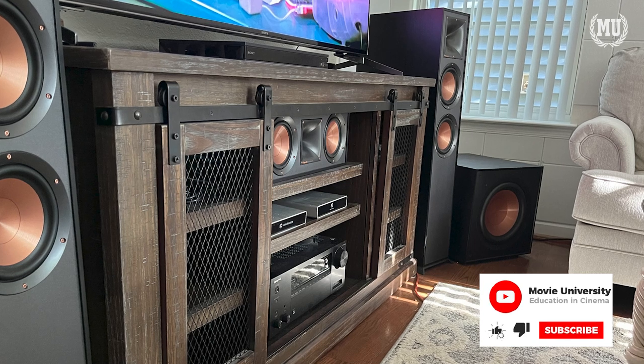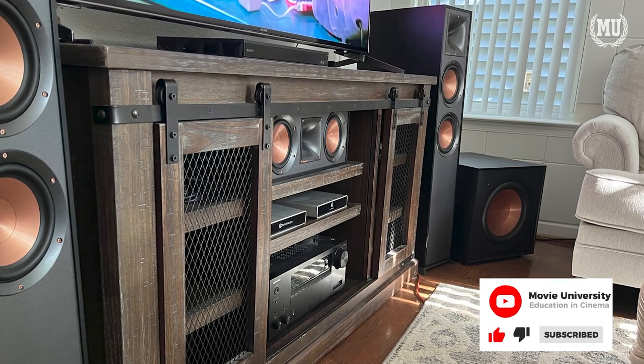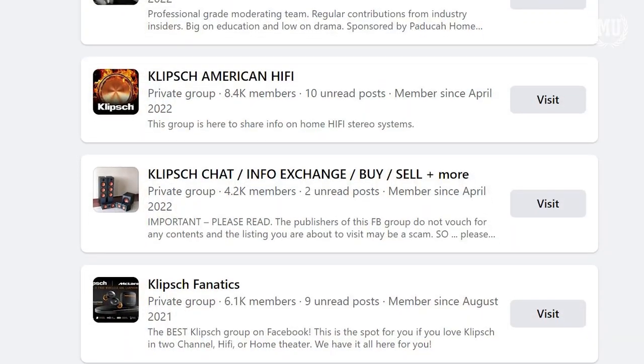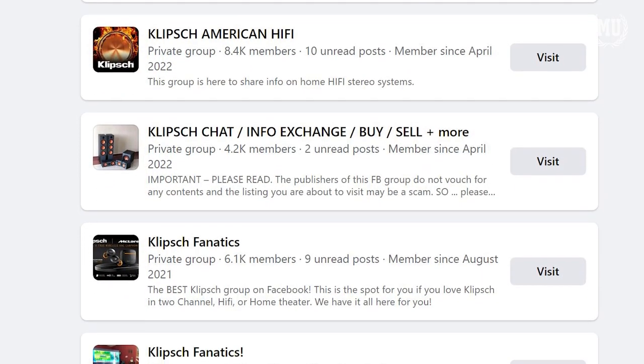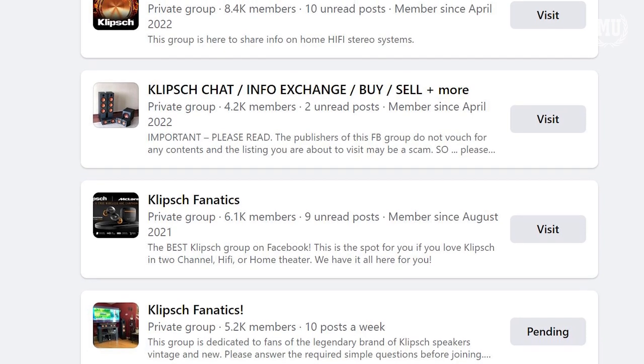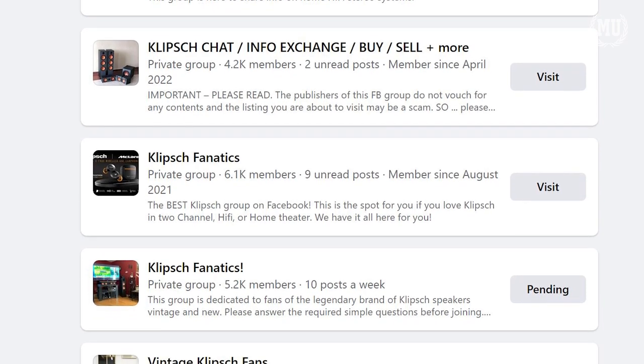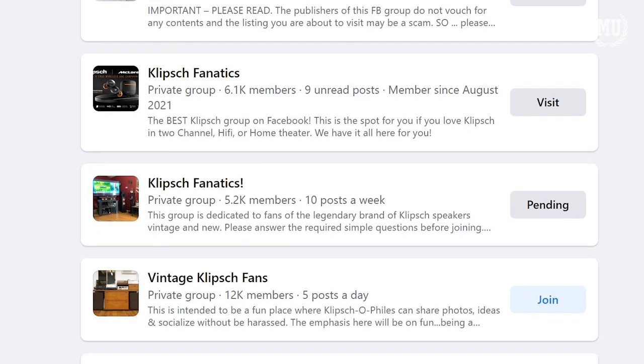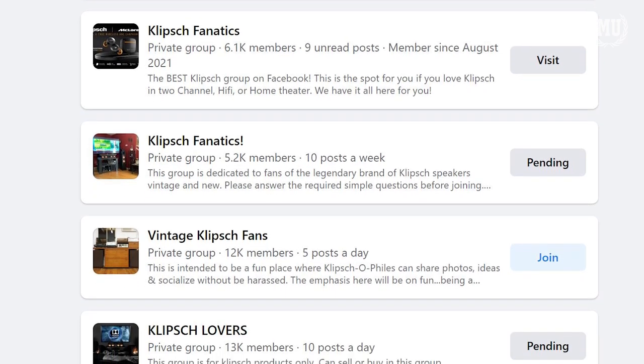Coming in at $600, it's not cheap. But remember, it's the quality of Klipsch you're getting here. I would venture to say that Klipsch has the most loyal customers in the audio world. There are quite a few Facebook groups and Reddit threads dedicated to Klipsch fanatics exchanging notes, comparing speakers, and showing off their setups.